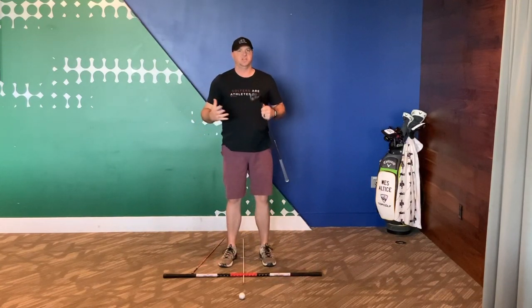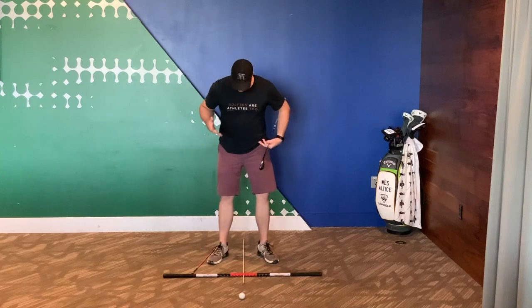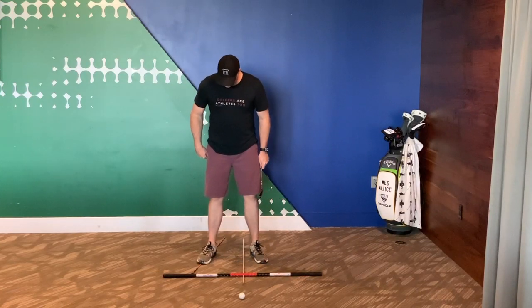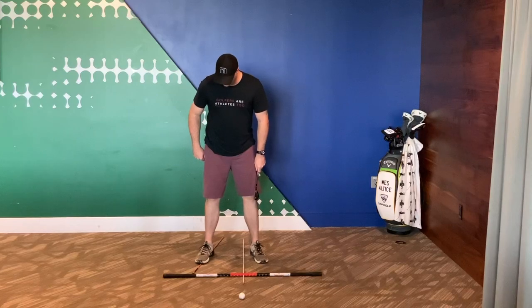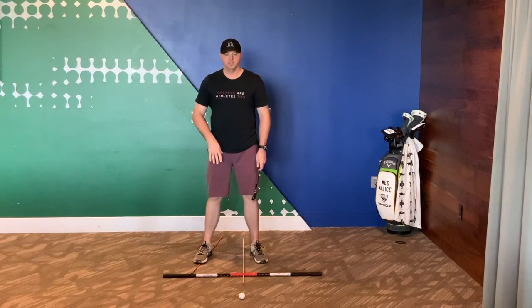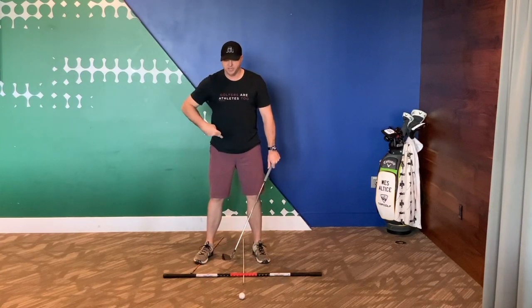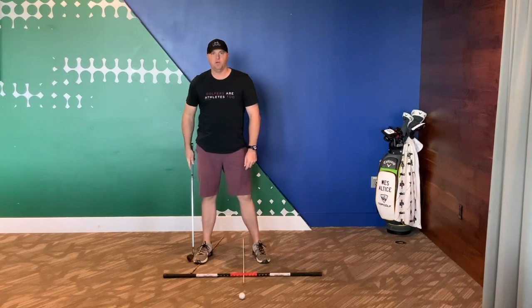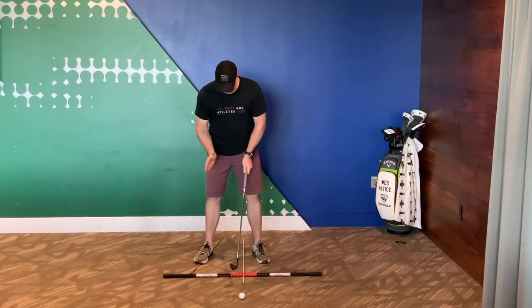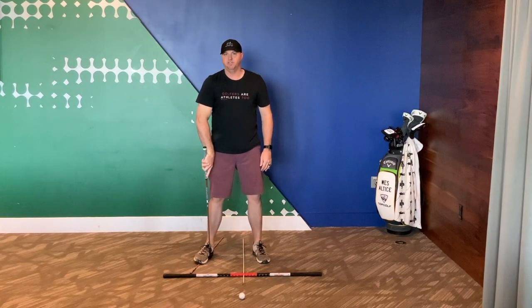Here's a great drill for you guys to start getting that sensation in. I just got an alignment stick on the ground. I do have it turned out because in my setup — and I do prefer this for most golfers — have the feet flared out a little bit. I'm going to go ahead and step on this rod that's on the ground. You can use a club or whatever, and I'm making sure this is pretty much in the middle of my foot so I can feel my foot go both ways on this. This is going to give me the sensation — if I do happen to do a weight shift like this — I'm going to feel the outside of my right foot hit the ground.